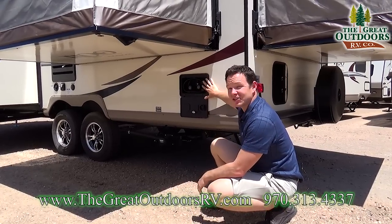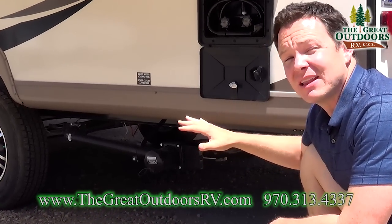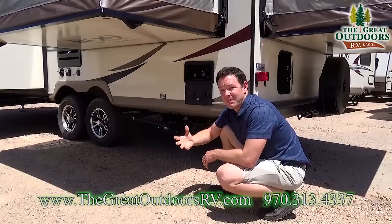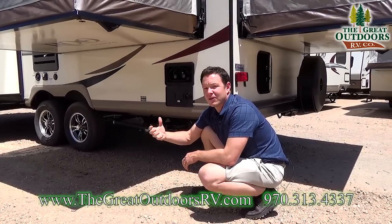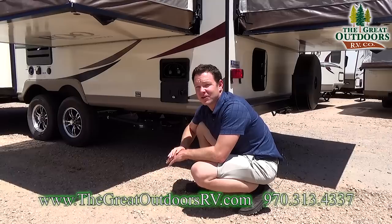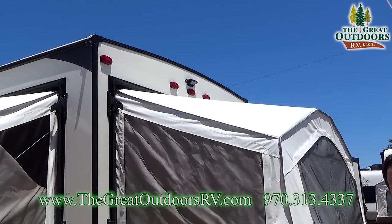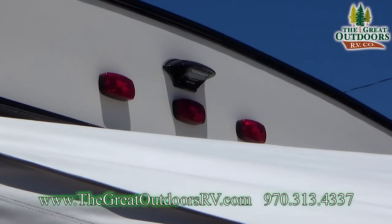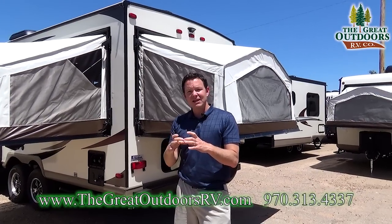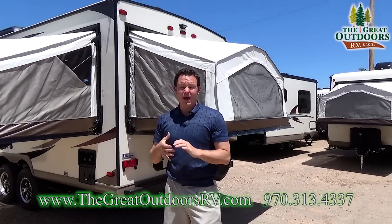On the rear of the coach you have an outside shower with both hot and cold water, as well as your dump valves for both your gray and black tanks. This unit has 12-volt heat pads on the tanks themselves as well as additional heat pads around the dump valves, so you don't have to worry about your tanks freezing — they're rated down to negative 11 degrees. You'll also notice a spot for a Furrion backup camera. It already has all the wiring pre-built in, and it will wirelessly connect to your truck where you can plug a little LCD screen into your 12-volt outlet and mount it right on your dash.